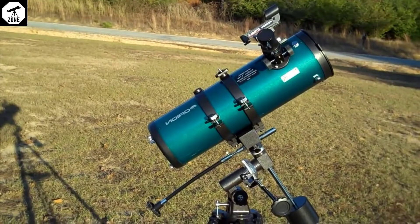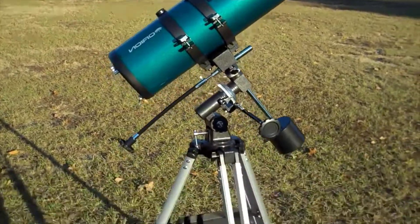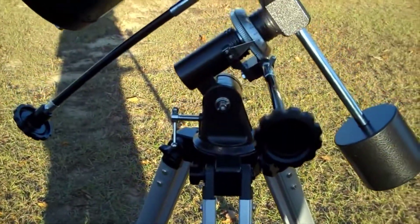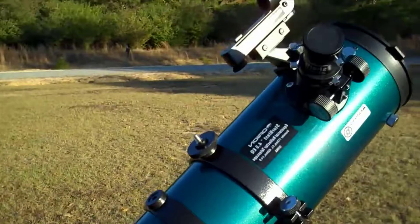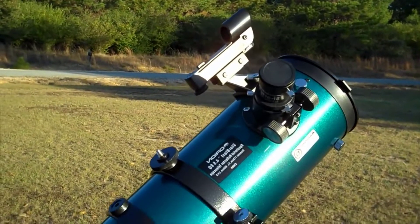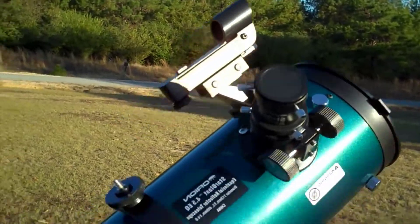This is the Orion Starblast 4.5 equatorial mount telescope. I got this thing assembled last night and came out late last night just to play with it a little bit. I was able to see Jupiter, the cloud bands around Jupiter, and some pretty good shots of the moon.